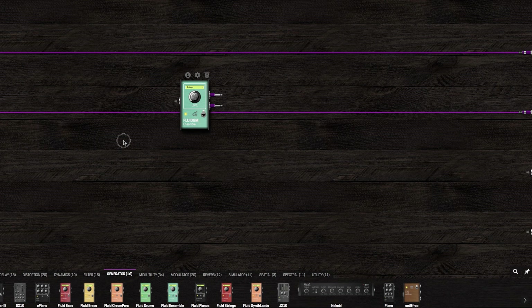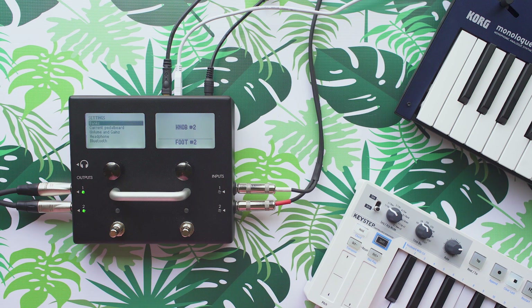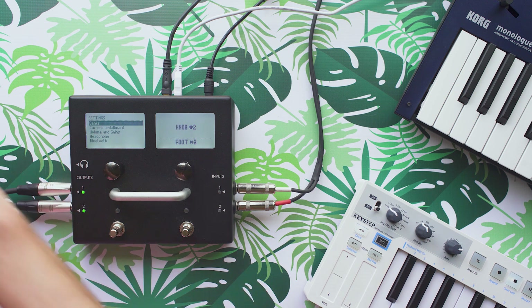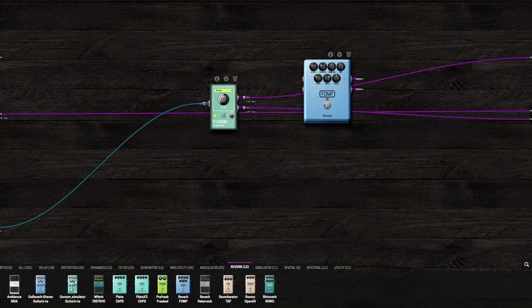What else can we do? What other kind of generators does this thing have? Apparently, you can play strings in it. Nice stereo spread on that, too. But you still have access to all of the other pedals, so you can add a reverb after this.